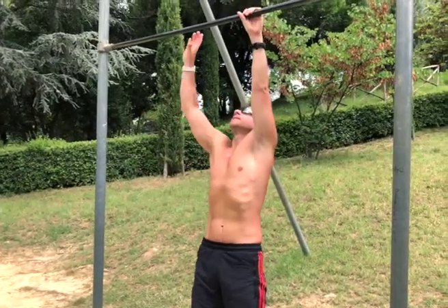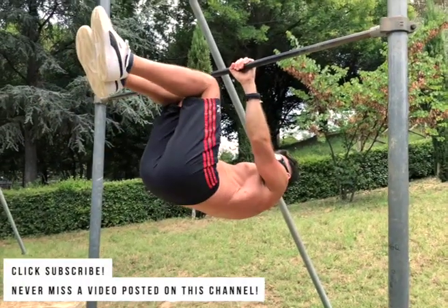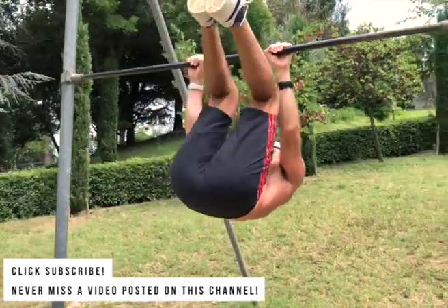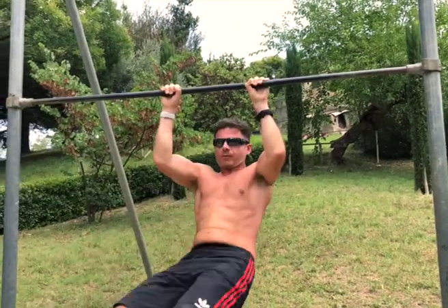The first step in order to conquer this cool exercise — a really effective exercise for your core — is the tuck windshield wiper. The lever is less, it's shorter: you have your legs not straight but bent at 90 degrees, so it's easier to hit 3-4 sets of 8-10 repetitions. When you master this step, when this is easy, you already have in your hands the full windshield wiper.